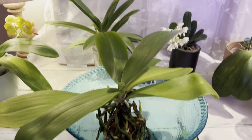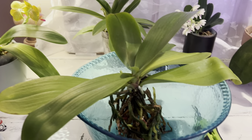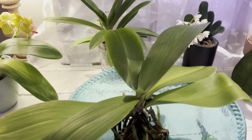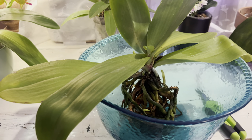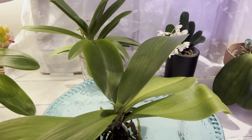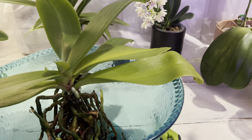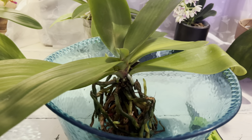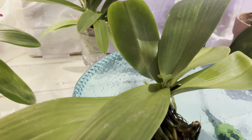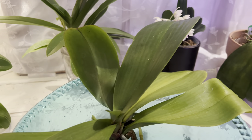That gorgeous flower is gone — so sad. But now I can really see the plant itself. Sometimes when the flower is so beautiful I almost don't see the plant, but once the bloom is gone I can really focus. Overall it's a pretty healthy plant.